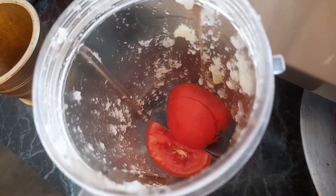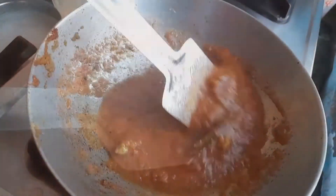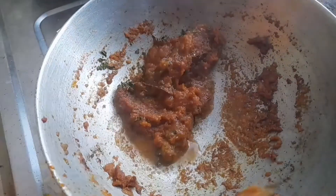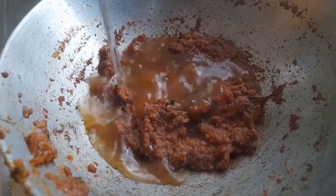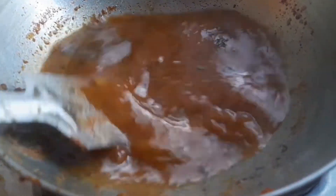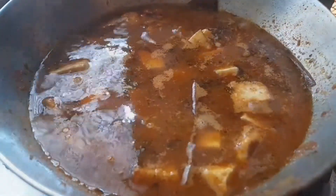Now we add the tomato puree paste and cook again. Add kasuri methi and a little water, and let it cook further for a few more minutes, stirring occasionally.